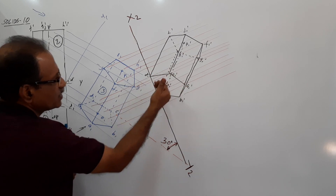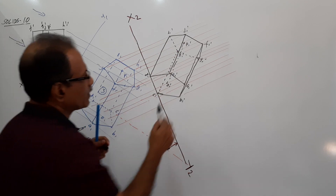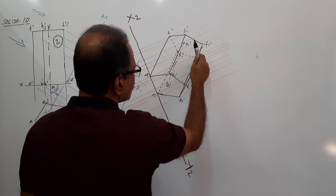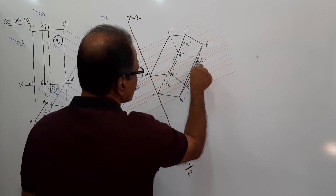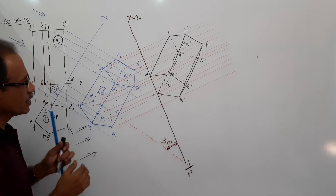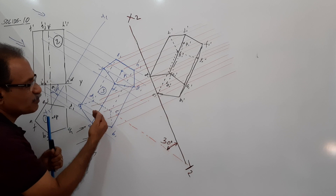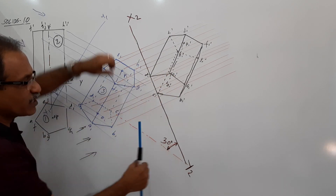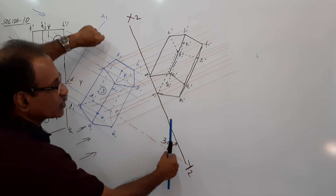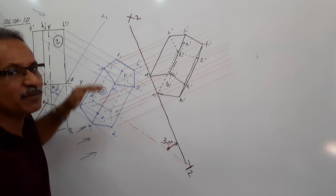The base is visible. The top is not completely visible, but partially visible. This is the plan, this is XY, this is the elevation. If you are not comfortable, rotate your book so that X2Y2 becomes horizontal, and the elevation is above XY and the plan is below XY.